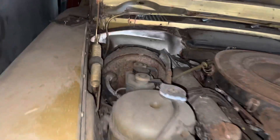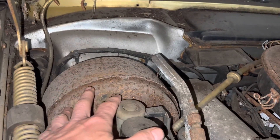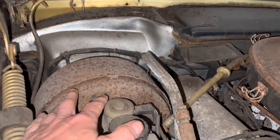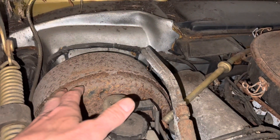This video is all about the brake booster or brake servo in a 107 SL and the brake pedal — how you go about getting them out, what parts you need to put them all back together again, and how you go about painting it.